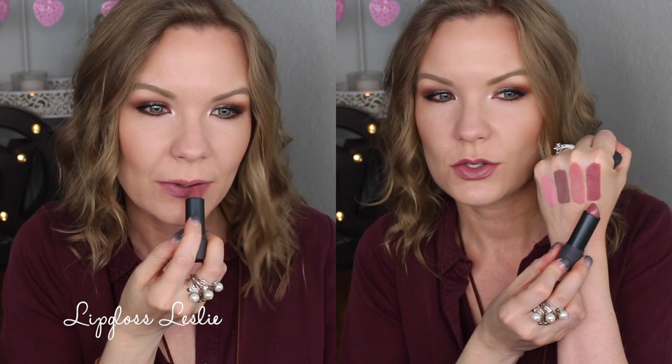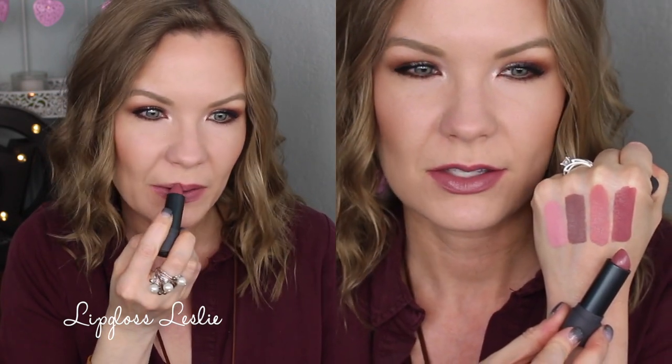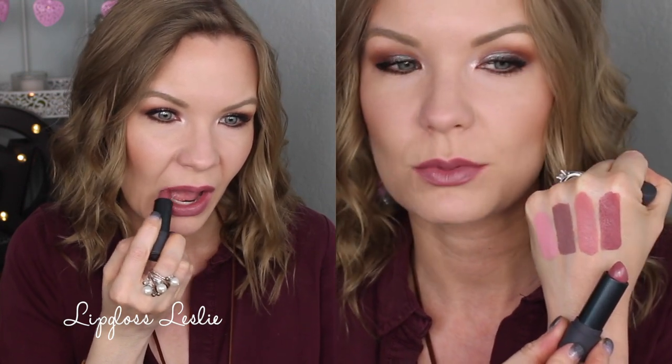If you like pinky mauves, I think you will really enjoy Sake. This one is just a beautiful kind of muted, almost gray-toned pinky mauve — it has a little bit of a subdued quality to it. It's not like a bright mauve; it's really really pretty.